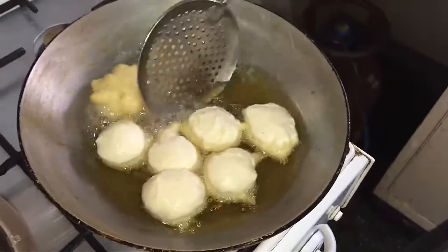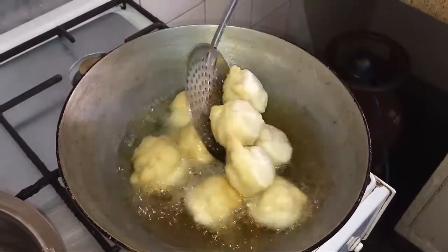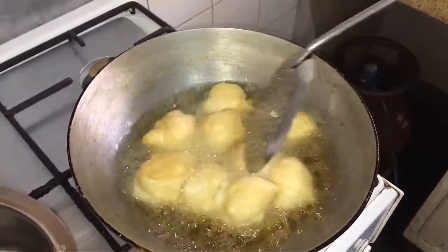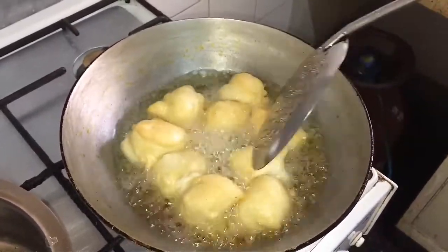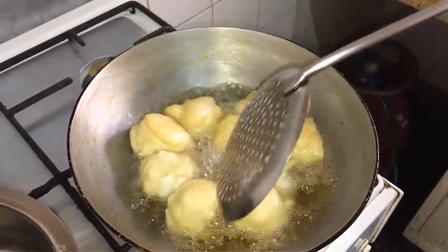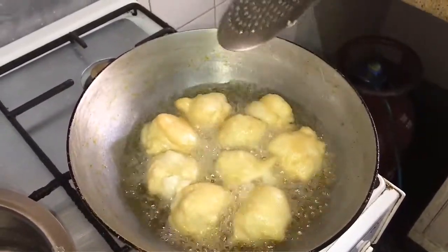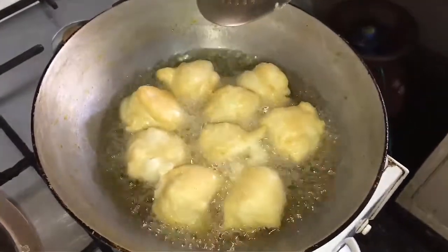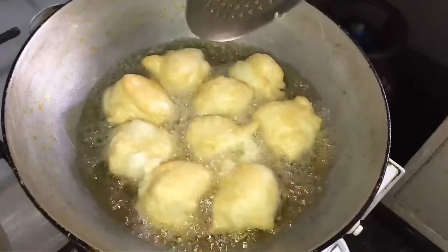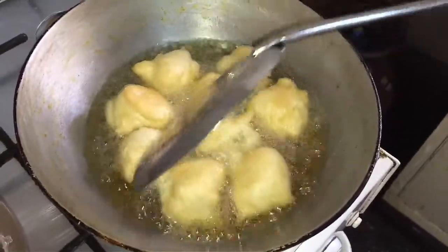Then you turn them. You can see how fluffy they are. Don't soak the dal for too long — otherwise it absorbs a lot of oil. You have to soak the dal for only 4 to 6 hours, not more than that.